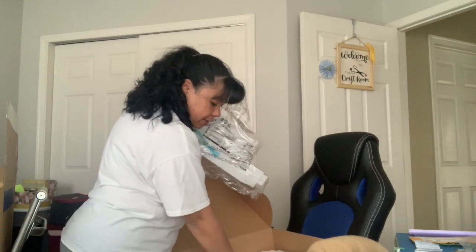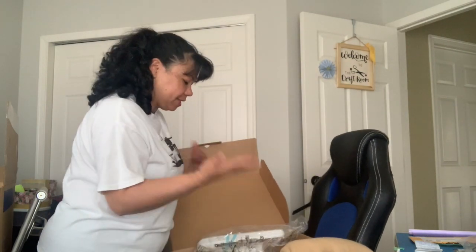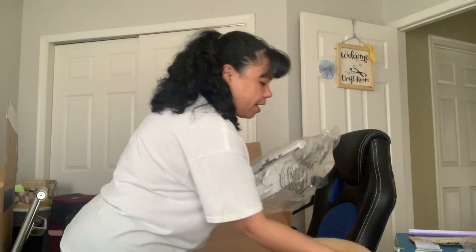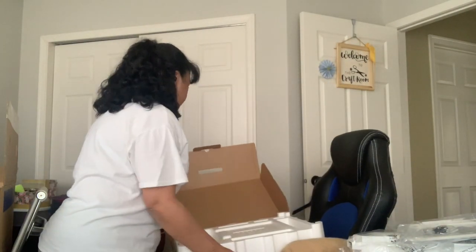That's it for this box. As long as I think I recoup the money, I think I'll be okay. Let's see what's in the other box.